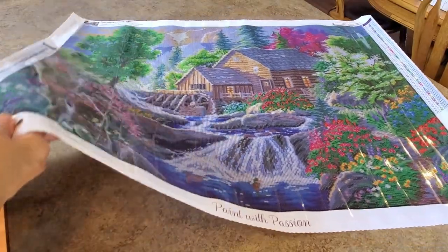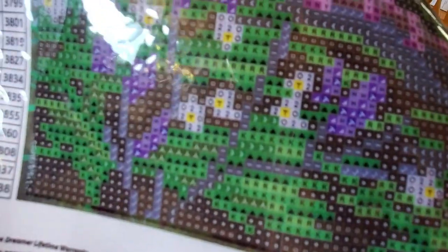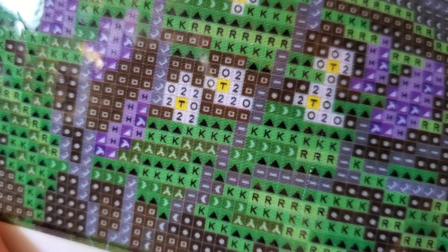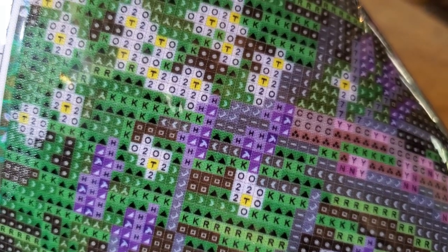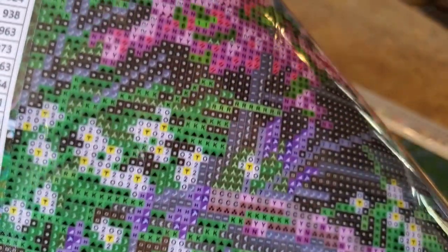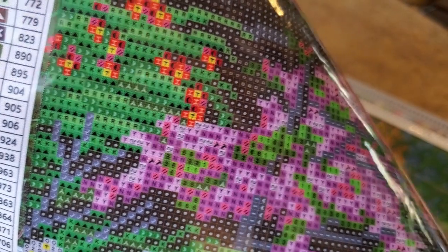Let's look really close at some symbols with the drill field. Just checking to make sure everything is legible — not blurry, not confusing, easy to read. So far so good. I don't see anything that would cause me any issues or problems.